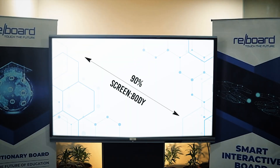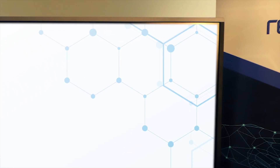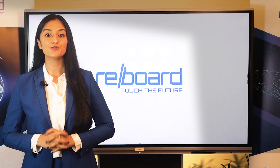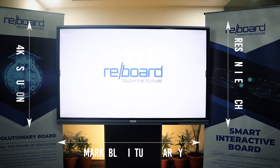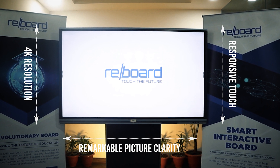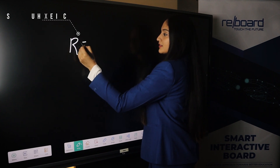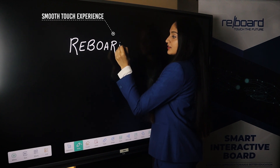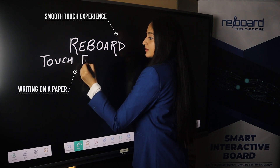Designed with a screen-to-body ratio of 90%, the immersive display enables the students to concentrate more on the content. Endowed with 4K resolution, Reboard delivers remarkable picture clarity across all operating systems. Its reduced thickness along with a responsive touch creates a smooth touch experience and makes the user feel like he is writing on paper.